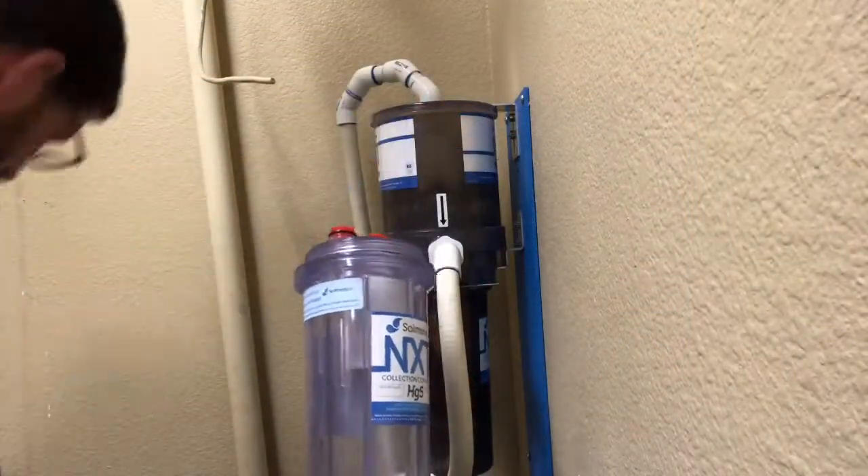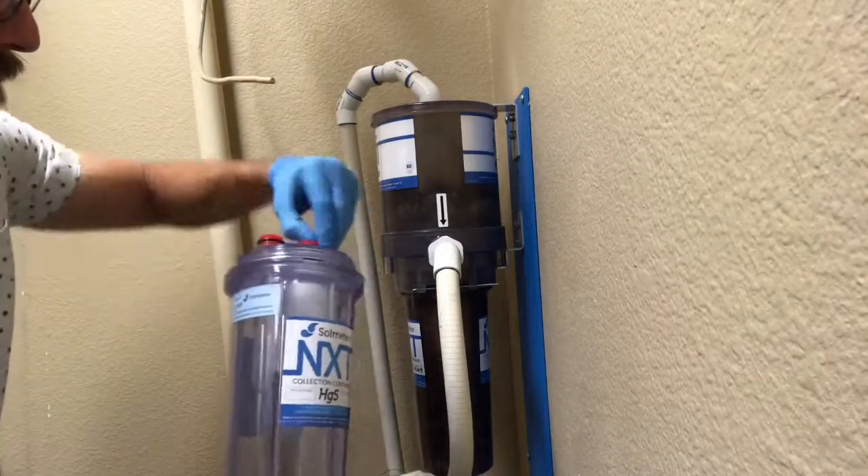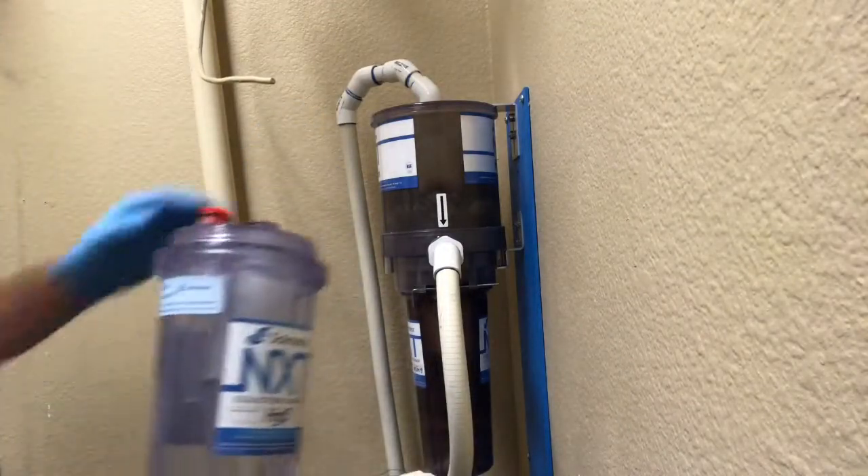First thing you're going to do is go ahead and unscrew this cap. You're going to remove these two red caps and set them aside because you're going to need them for later.